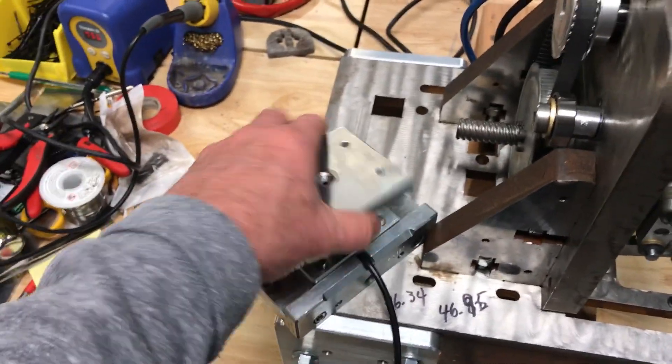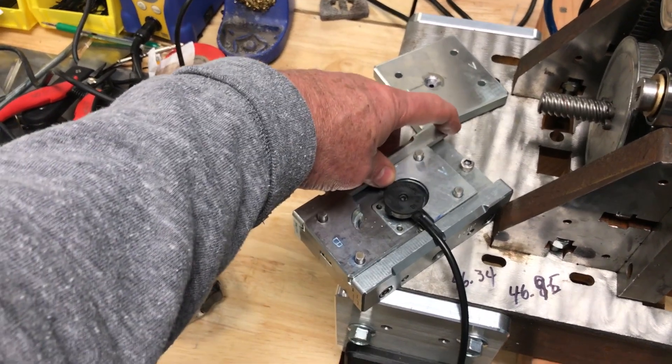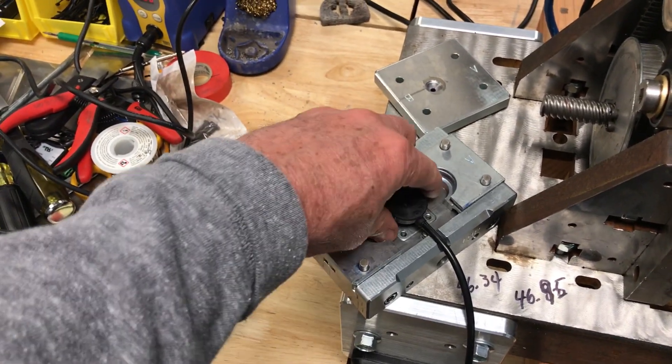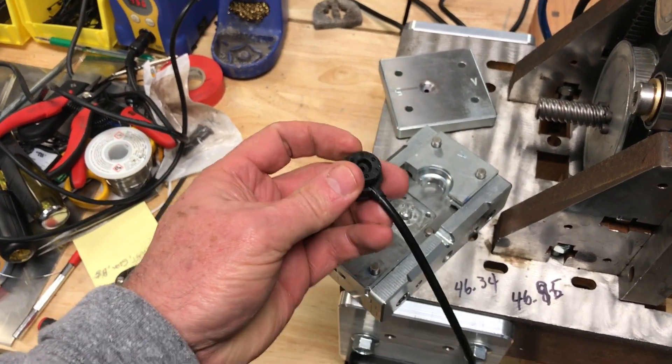This is my machine here. It's basically designed to do injection molding or overmolding. In this case, I'm overmolding this connector, which has six pins in it. It gets overmolded.